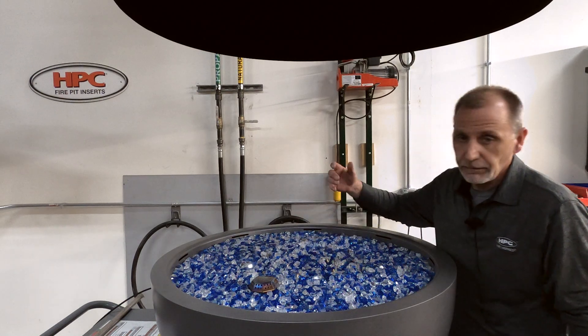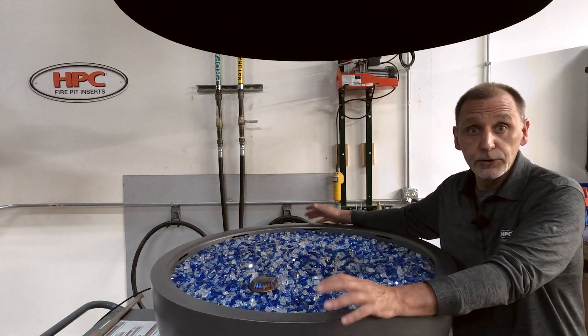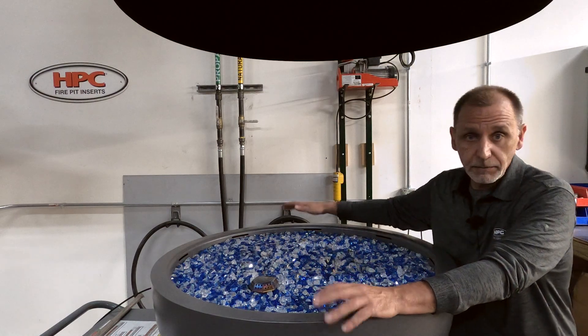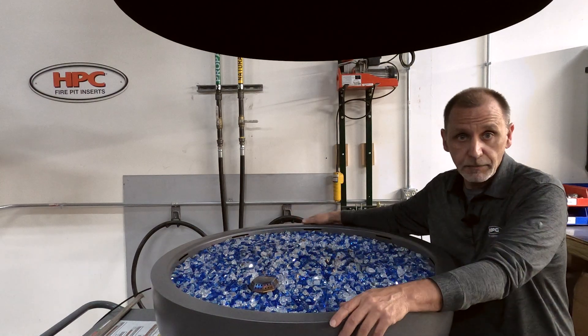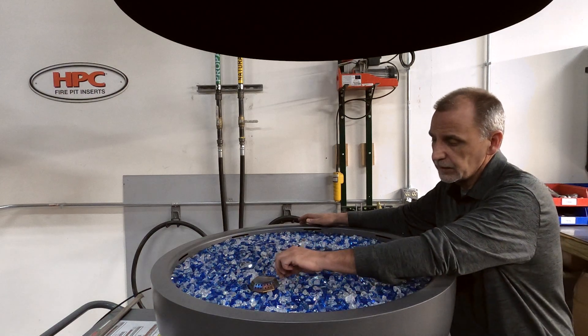Probably one of your very last checks before you fire a unit off your new torpedo burner is, once you get the media done, go ahead and go through and make sure all of the ports — the very tip of them anyway — are exposed.